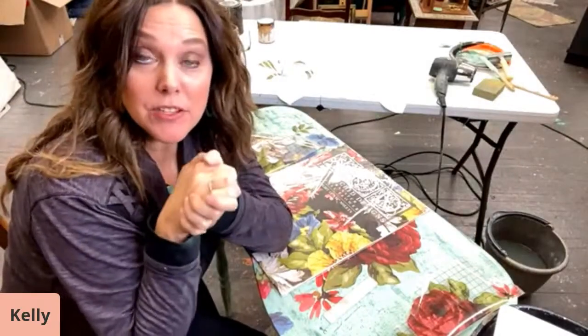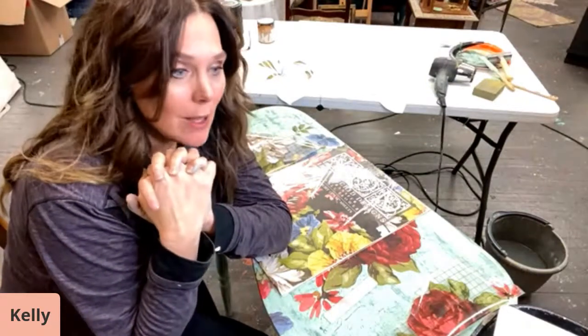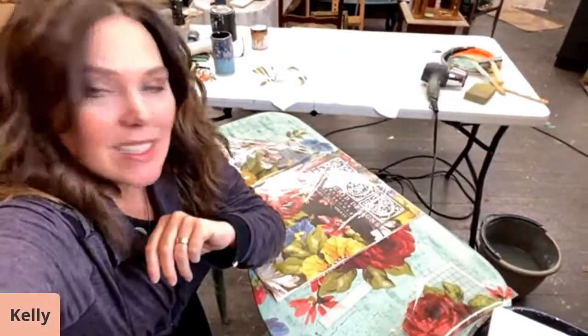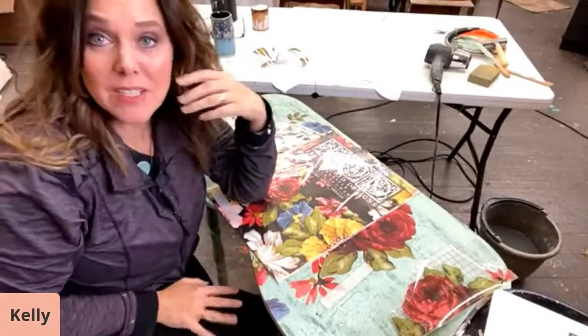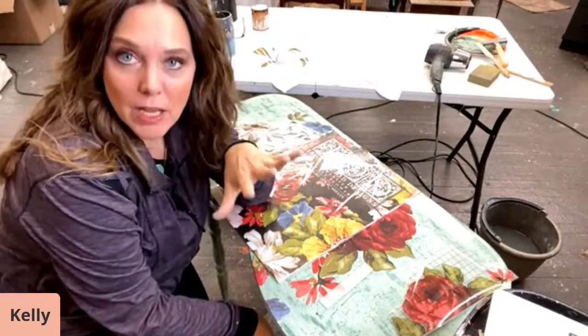We're live again, this is a take two. I'm so sorry, not sure what happened. Hopefully this one will be a little bit better. Please, when you come in, say hello, let me know if the feed is any better. I'll just adjust this — not sure what happened, but I think it's better now.